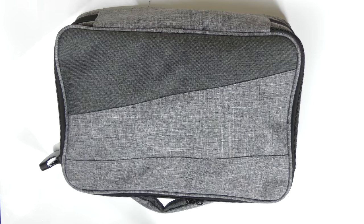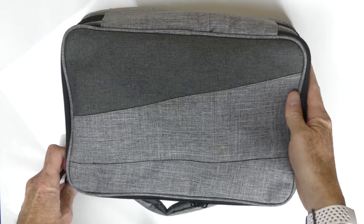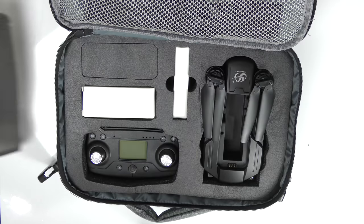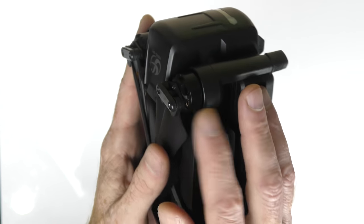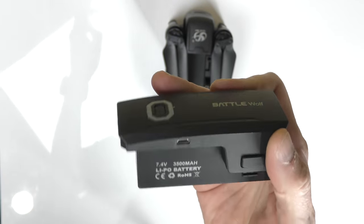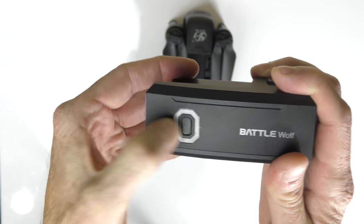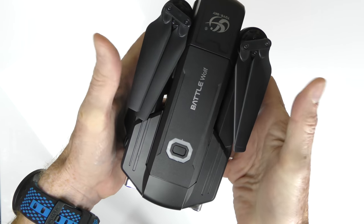Now a quick unboxing of the CSJ X8 drone, which comes in this really stylish handy carry bag. Opening it up — first thing inside is the instructions, and there's a shoulder strap for the carry bag. Very tiny print but detailed. Next we have the drone, the controller, and all the accessories. It's a foldable drone with foldable props and brushless motors for high quality, high speed, high performance. Here's the battery — 7.4 volts, 3500 milliamp, with a USB charging port and a power button to check remaining charge.